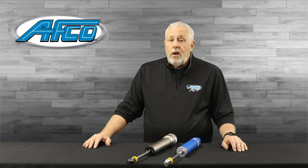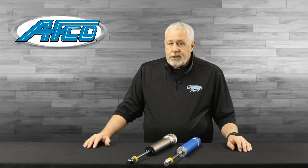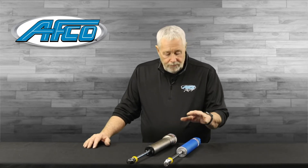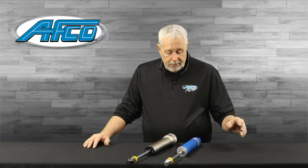A shock package that I work with a lot can be in the 74 series or the 86 series. The biggest difference is the 76-86 series has a base valve in it, so you can run less gas pressure. The 74 series is for B Modifieds, USRA Type Modifieds, IMCA, Sport Mods, Stock Cars, etc.